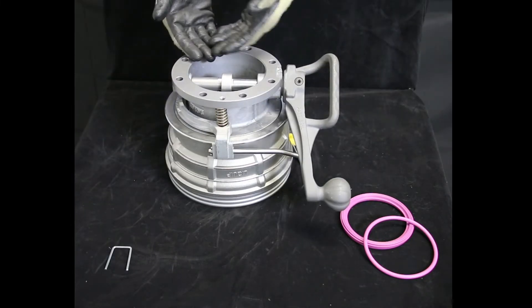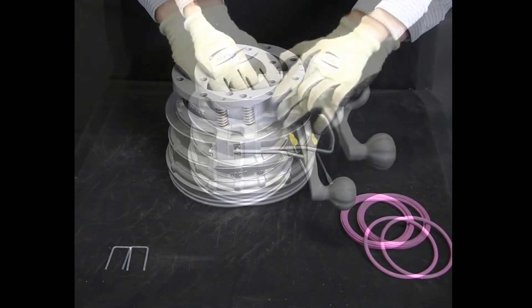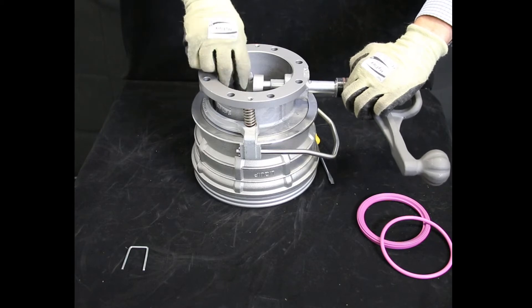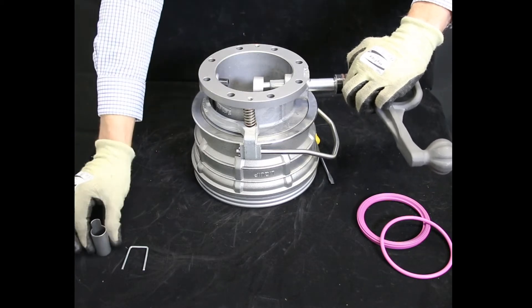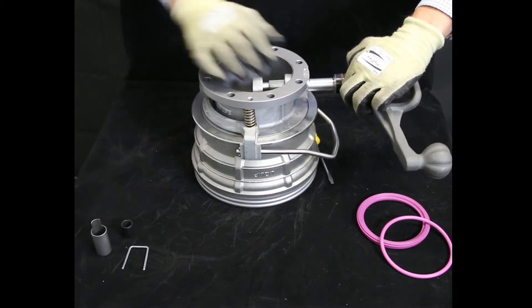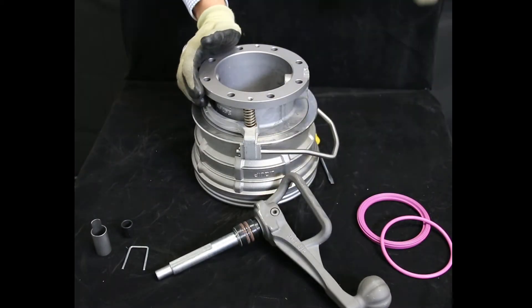Now you're able to remove the handle shaft. When removing it, make sure to grab your spacer. Sometimes the Teflon bush comes out — do not misplace it. And here's your handle shaft assembly.